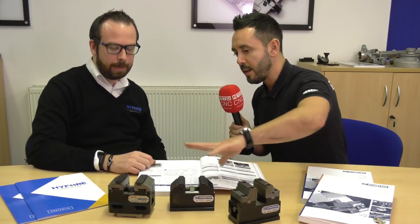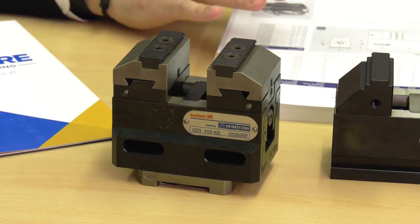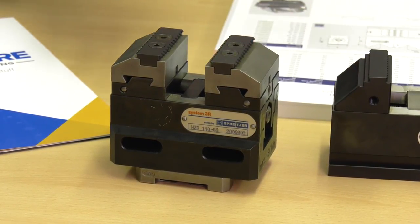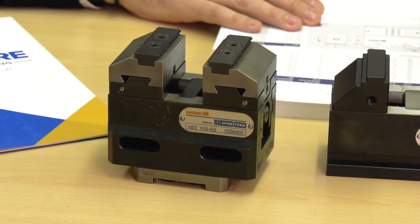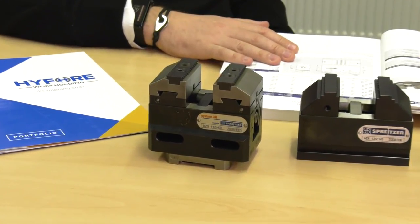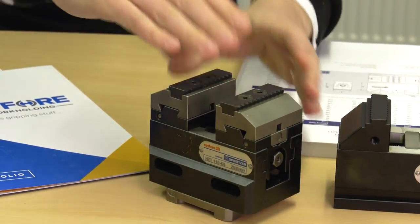Moving on to the third and final vice — what is the MZQ and why would you choose it over the first two? This is the MZQ, the quick change jaw vice. The difference is the ability to change jaws quickly. The jaw options are the same as the first vice with more options available, but it's the ability to quick-change the jaws — ideal for lower volume work where you need to change jaws for different size parts or second ops. Rob, can you demonstrate how easy it is? Sure — there's just a button on the side, press it, the jaw comes off, and you pick up your next one, just like that.